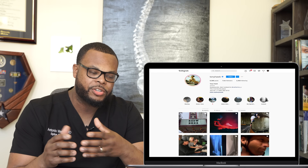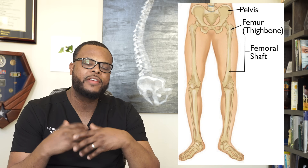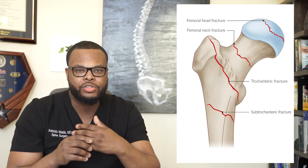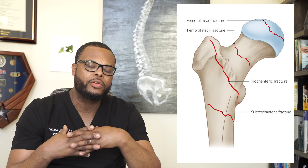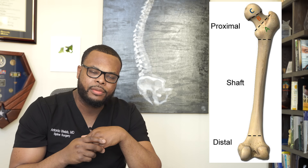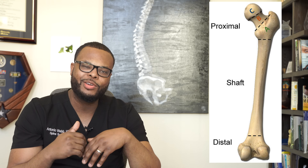The fracture Tony Hawk had is called a femoral shaft fracture. There are different types of femur fractures: you can fracture the top of the femur where it connects to form the hip joint, called a femoral neck fracture; you can have an intertrochanteric fracture, which is treated differently due to blood supply; a femoral shaft fracture right in the middle; or a distal femur fracture, which is treated separately. That's why we go through all these years of training to know how to manage these fractures.